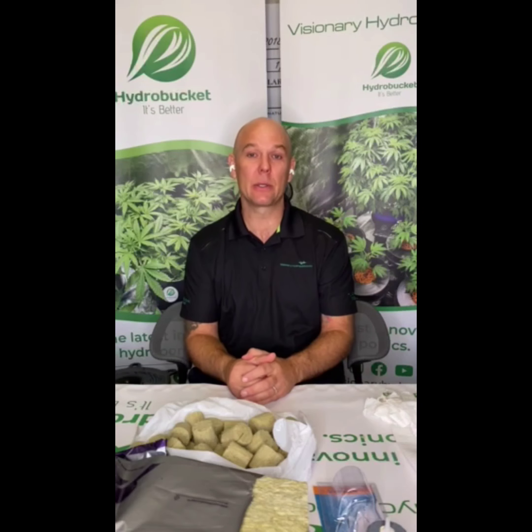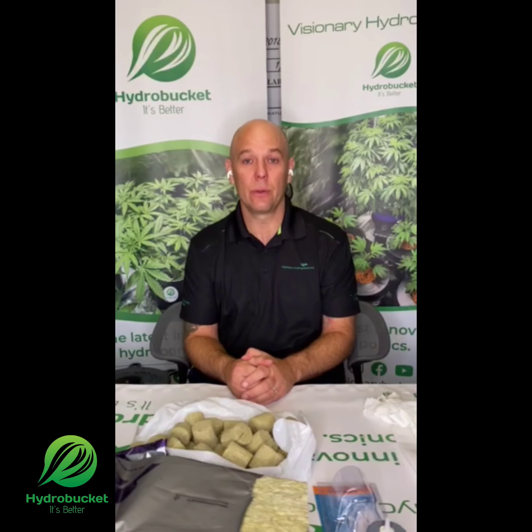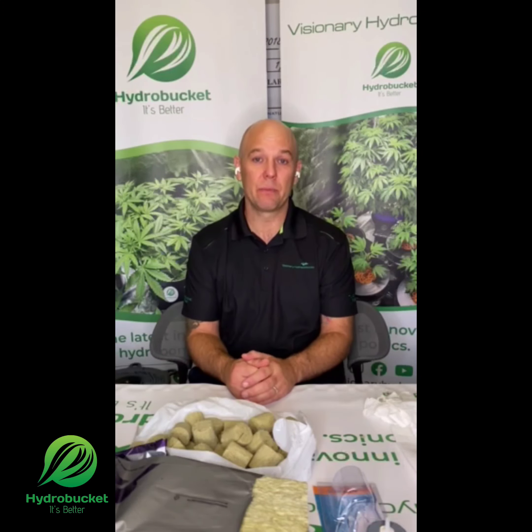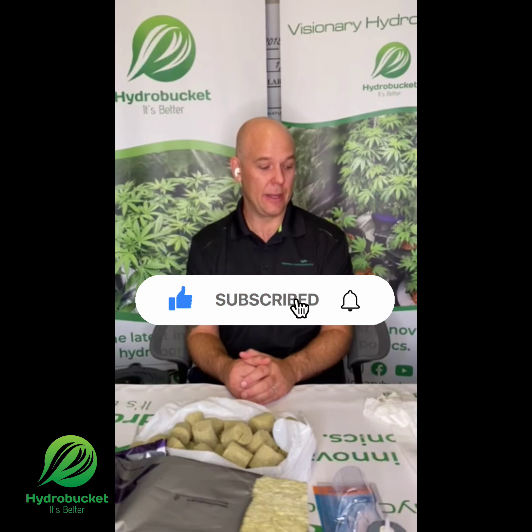I'm sure I've missed some things, but that's a really good start. Go down to your local hydroponics retailer, support local if you can, pick up your gear, and we'll see you in the next video where we'll get some seeds started.